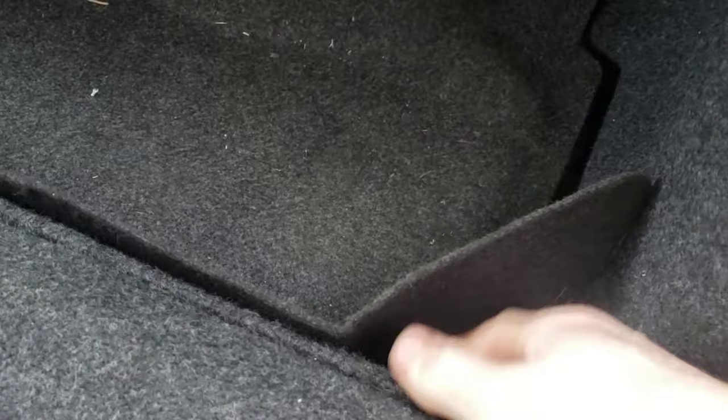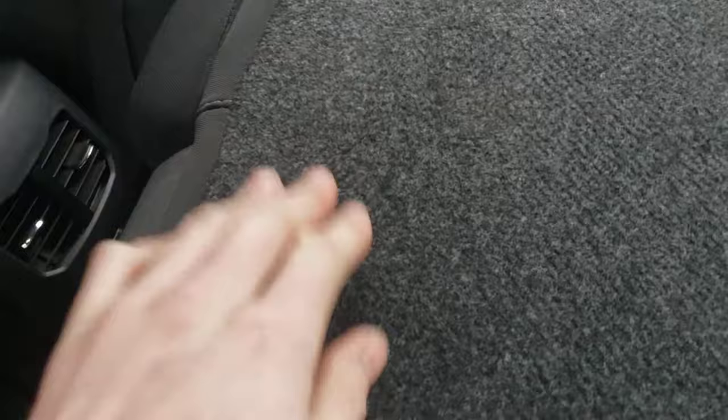I thought maybe you'd have to fold the back seat down. I can see where it separates, but I can't figure out for the life of me how to get the seat separated off the bottom. I also noticed on the side there is like a zipper, so I'm wondering if I can get this piece apart.